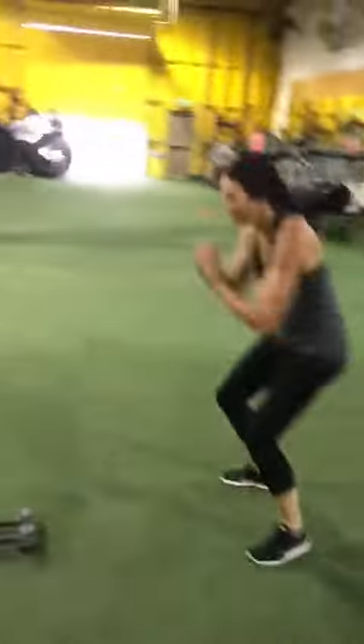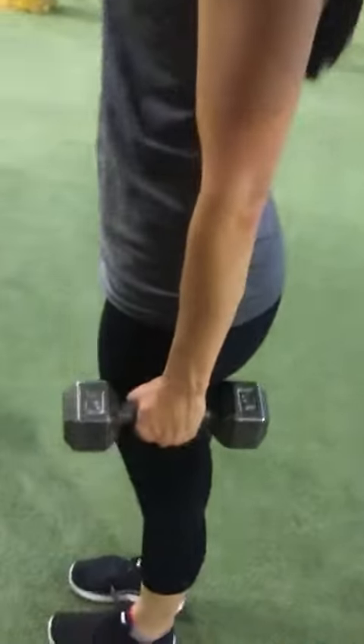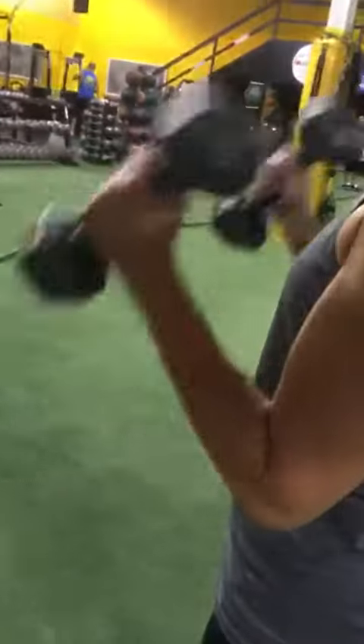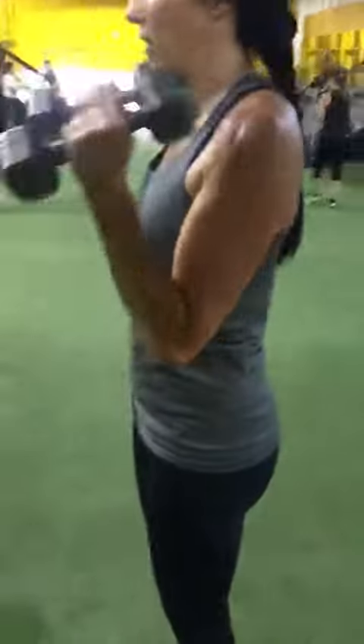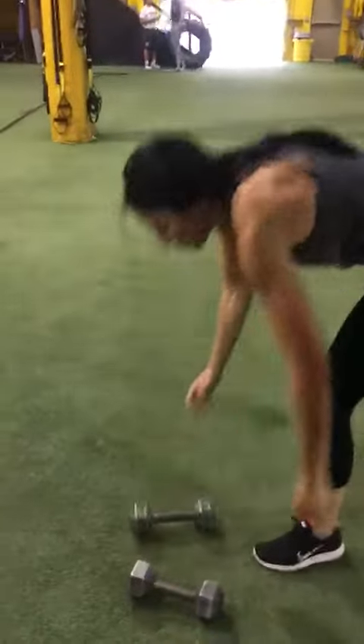She grabs the weights again, then she's going to go into hammer curls. Watch your hand position here — thumbs up, all the way down and back up. Thumbs up and they stay up. That is a bicep hammer curl. She drops the weights and goes into max jumps again, which is a touching jump.